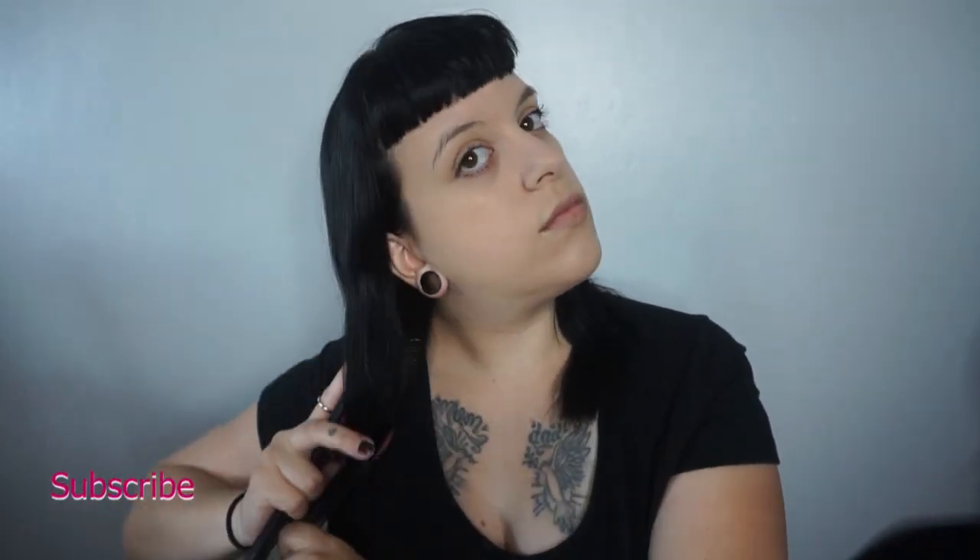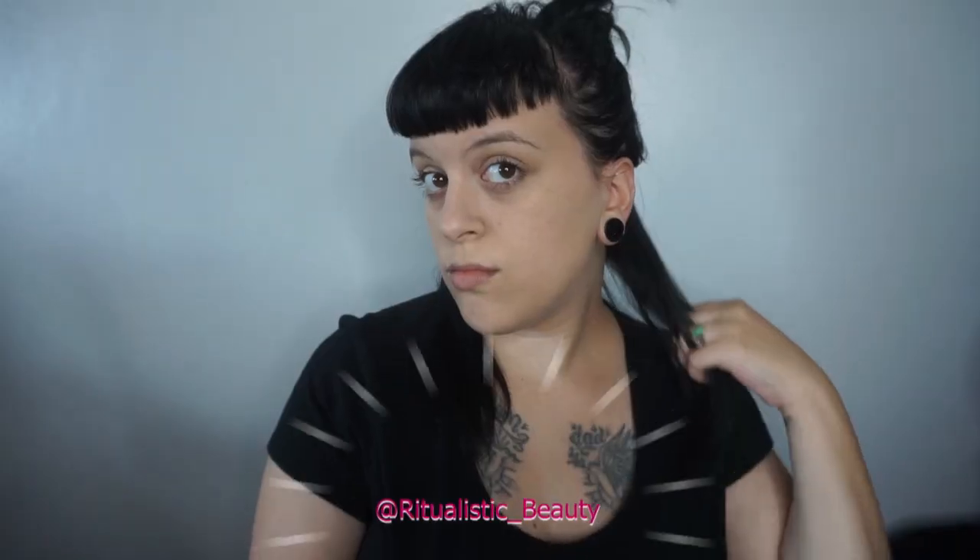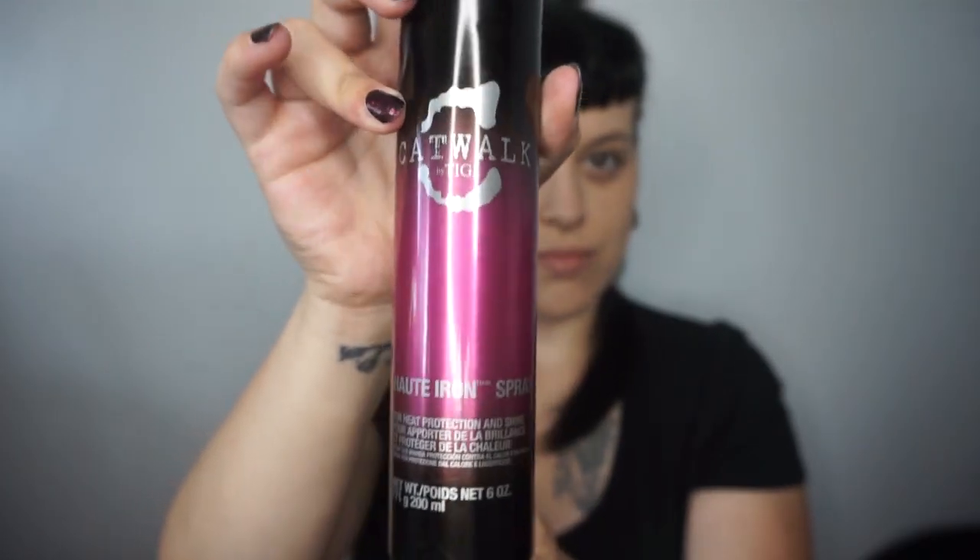Hi you guys, welcome back to my channel. Today I'm gonna be reviewing some TG products and going over how to style a shag. We're first gonna be brushing out our hair and then we're gonna be taking a nice section from the nape of the neck. Once we're sectioned out, we will be using TG's Hot Iron Thermal Protecting Spray.